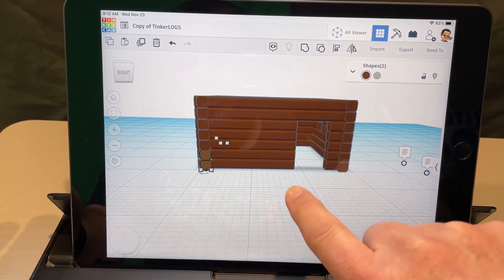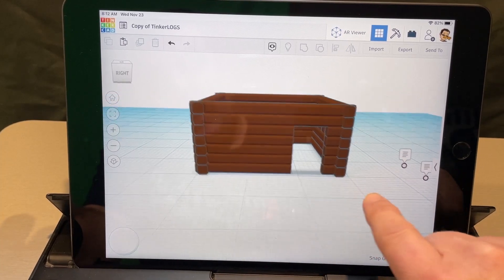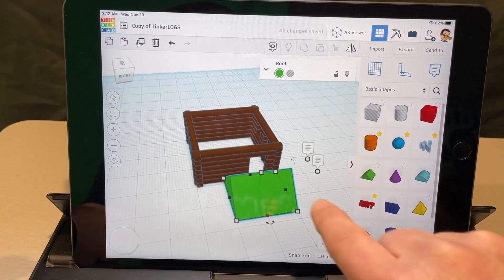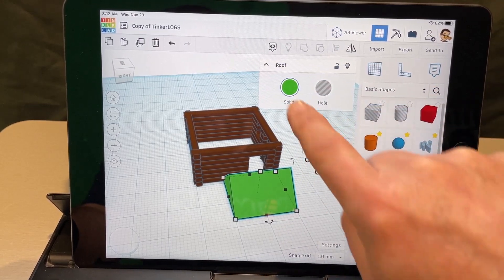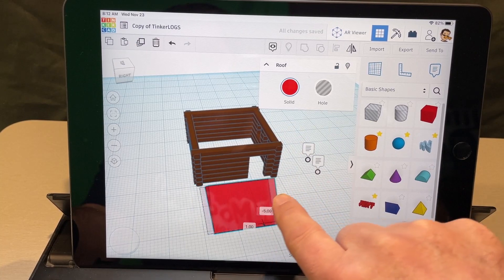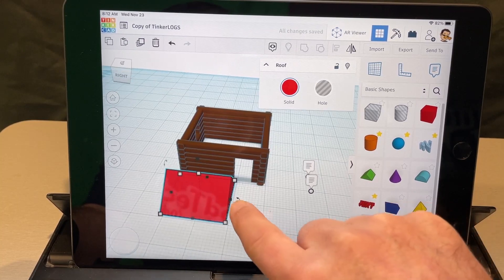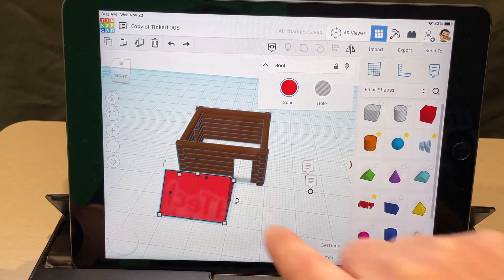It's just duplicate and nudge — keep using these logs again and again. It can be a fort, it can be anything. Now I want to teach you how to make a roof. Bring out your parts and find the green piece. If you've played with real Lincoln Logs, this piece is actually red — so I'm going to change it to red. I'll use the black handle to stretch it wider. Remember, if you make any mistakes just hit undo.